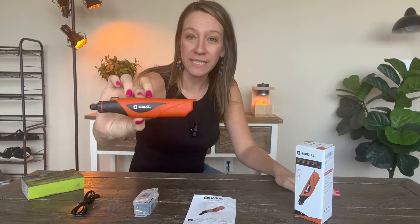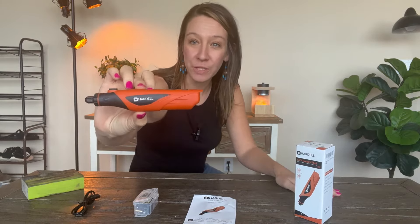Hey shoppers, today we have a cordless rotary tool — got it on Amazon. It has a rechargeable battery so you don't have to worry about plugging into a wall when you are crafting. This is the cord it comes with.